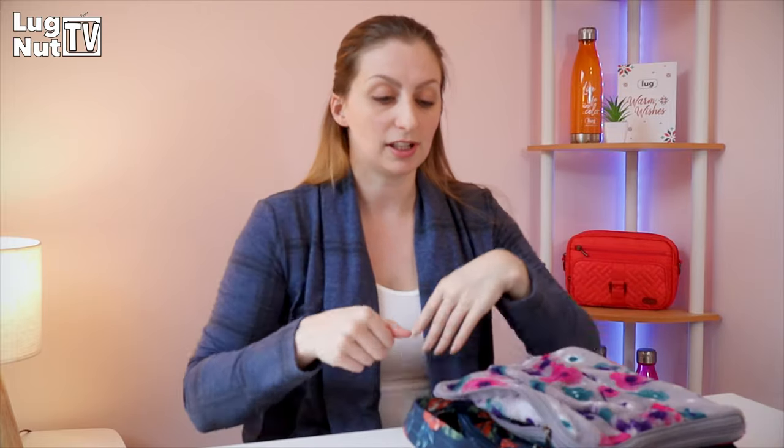If you have one of these blanket pouches laying around and you're not using it for your travel blanket, this side is also soft-lined — you now have a little soft-lined pocket. It doesn't have a lot of padding, but it is soft against the screen. It's probably not the best Lug hack ever, but it works in a pinch. They sell for around 20 bucks, and it totally works for a tablet.